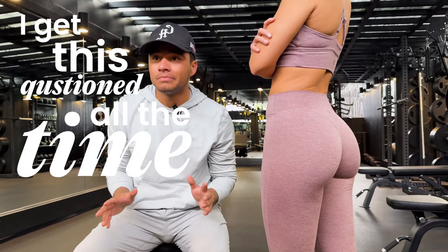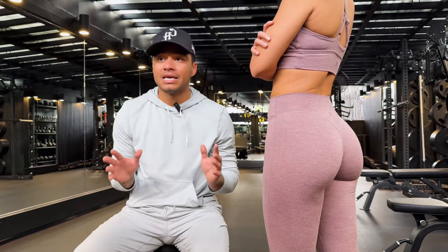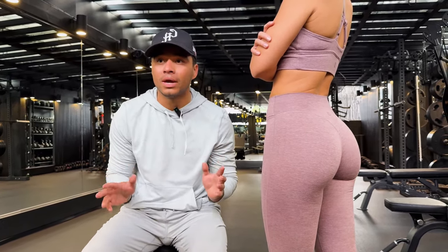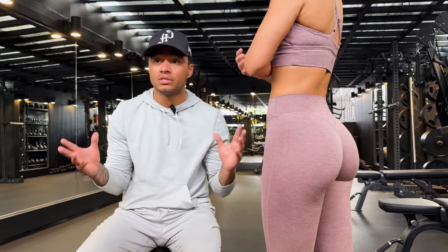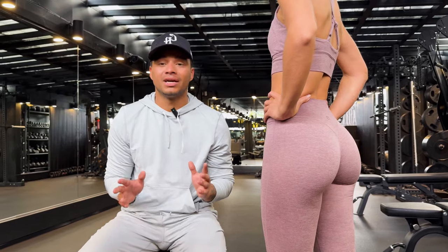I get this question all the time: how do I get more under booty? This happens from growing the overall mass in your glutes, and the only way to do that is knowing which exercises lengthen the lower subdivision of the gluteus maximus. We are going to show you guys that today.